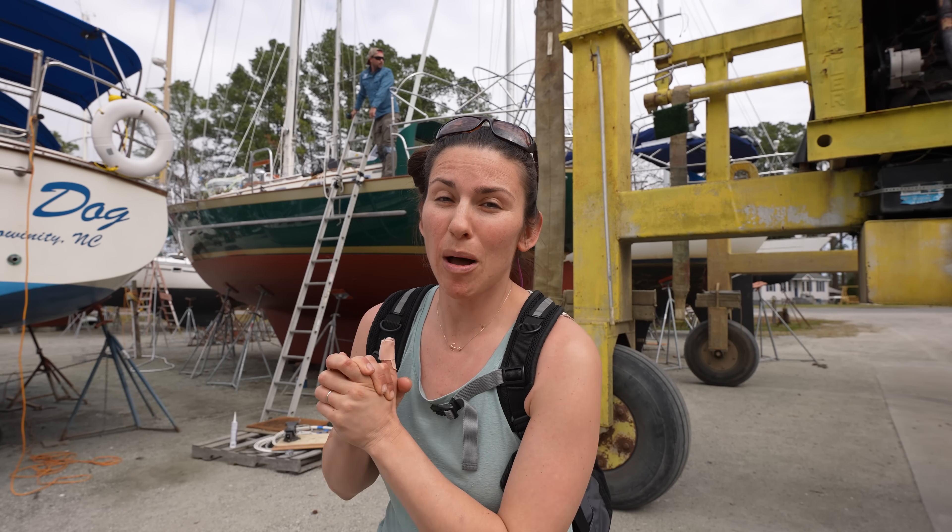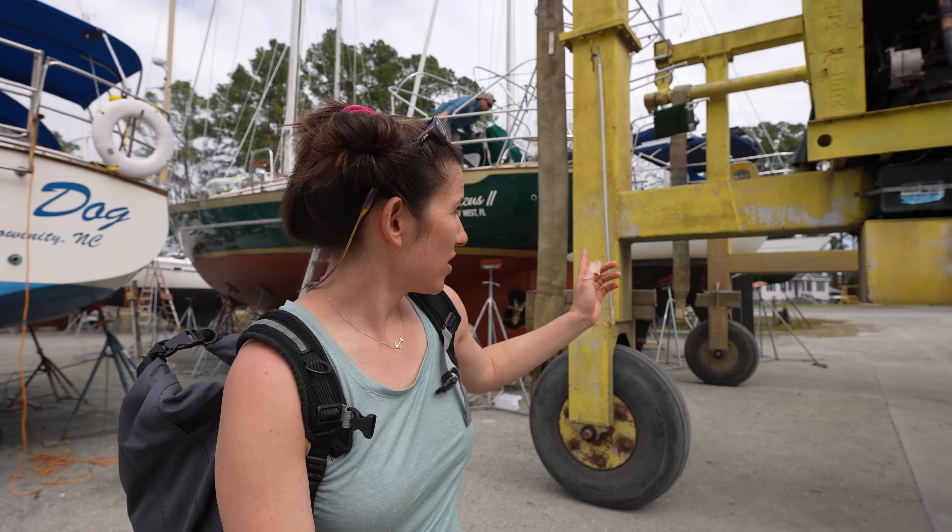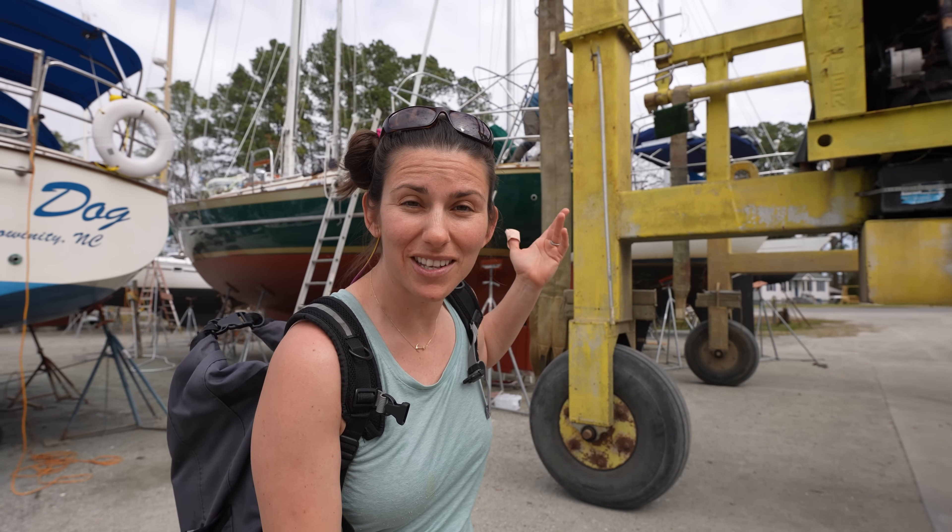Today's a big day — we are finally splashing! I just need to clean up this area and then we're going to put Atticus in the slings and we'll be a sailboat again in the water. Woohoo!